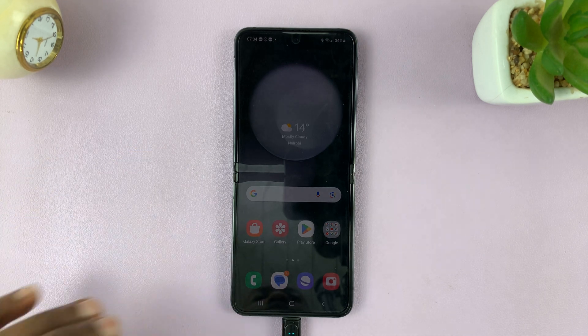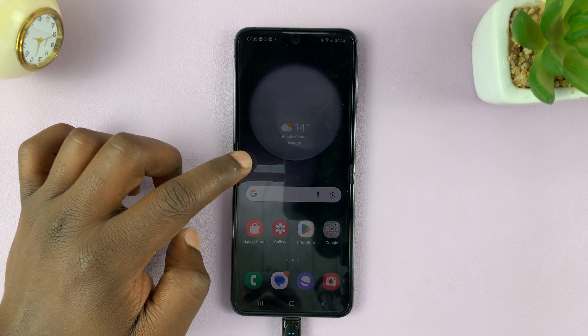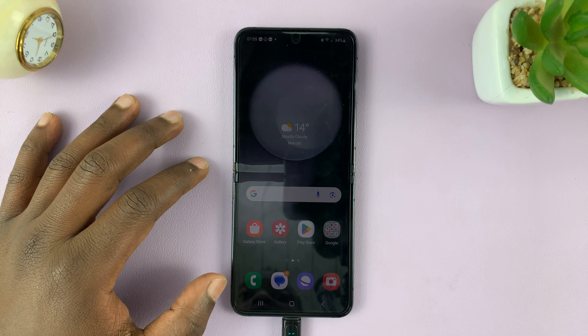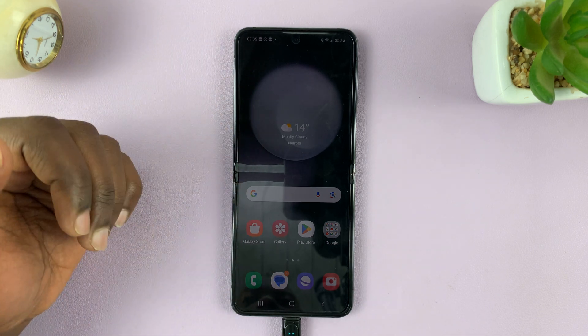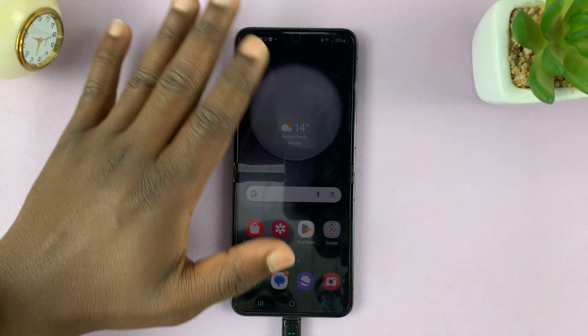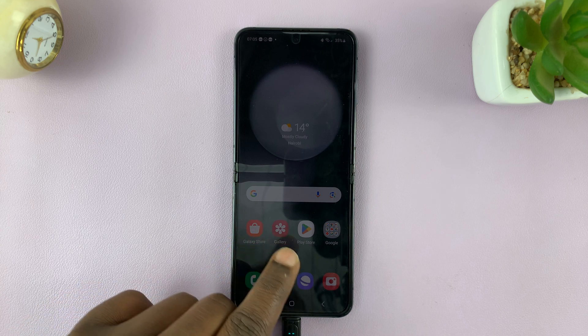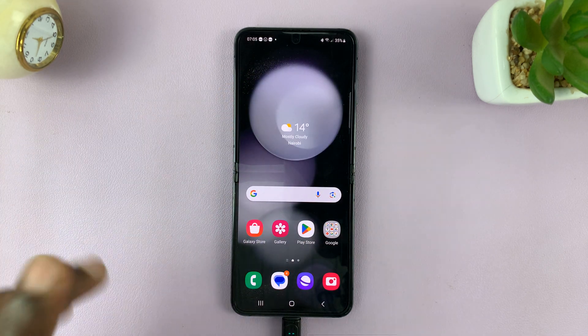So I have the Samsung Galaxy Z Flip 5, and I'll be showing you how to fix the problem where your screen does not go off when the phone is charging. Because normally, after the screen timeout period, it's supposed to go off and either show a black screen or the always-on display. But as you can see, this only shows a dim screen. So I'll be showing you how to fix that.